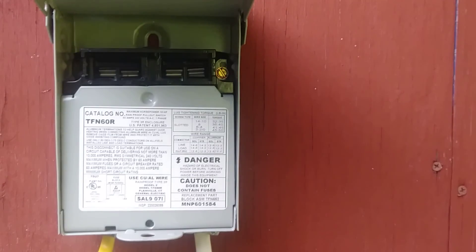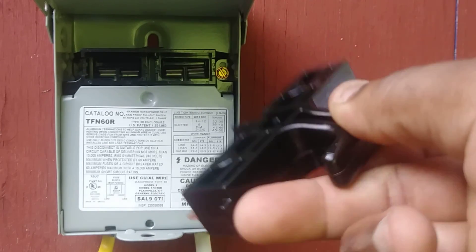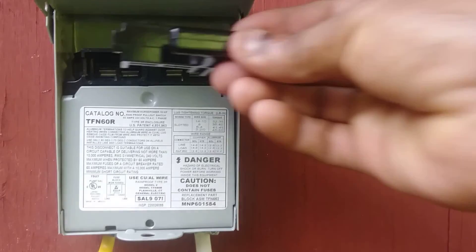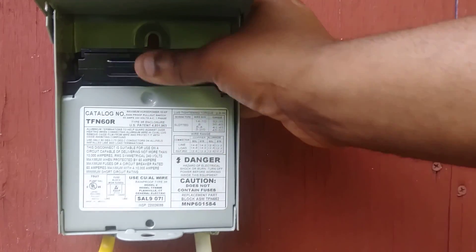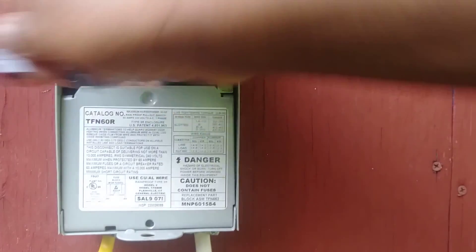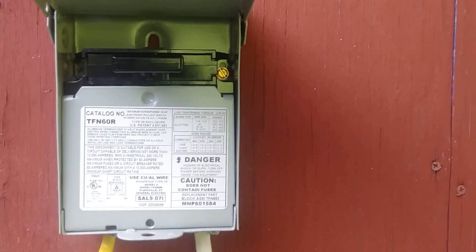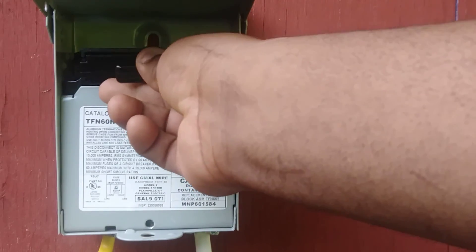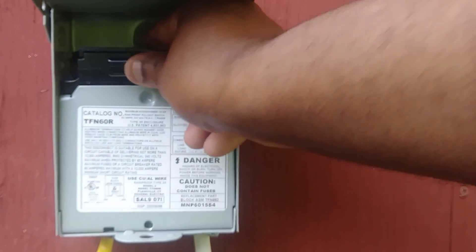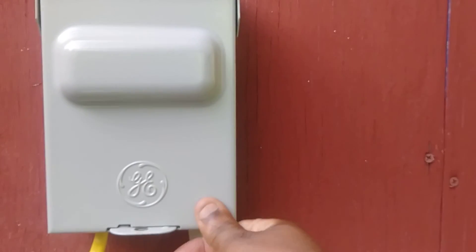Now we're going to button everything up. We'll put a cover over the wire connection. This piece here is what actually brings the line side and the load side wires together. Make sure you put it in correctly — if you put it in and you see the word ON, it's on and ready to go. If you see the word OFF, the line side and the load side are not connected.